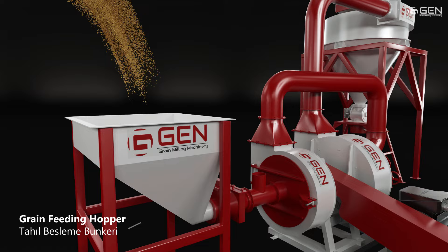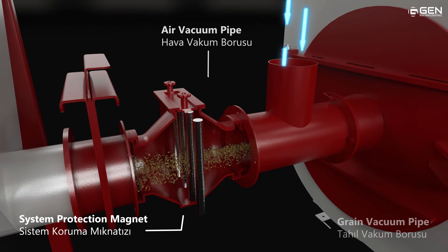Gen grain milling system whole grain flour mill. The system is designed as a compact solution for millers. The line starts from a grain feeding hopper. A magnet is placed at the system for machinery and flour protection. The aspiration fan is placed at the center of the hammer mill for vacuum creation.